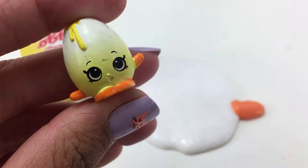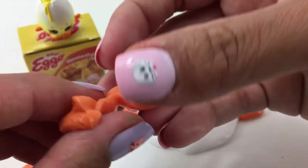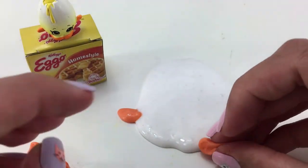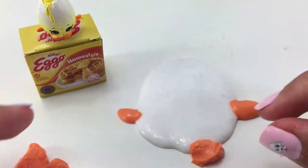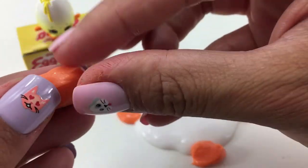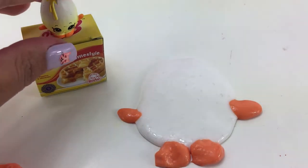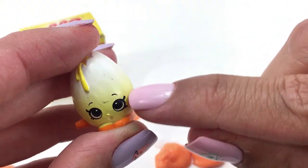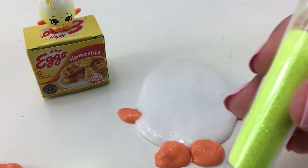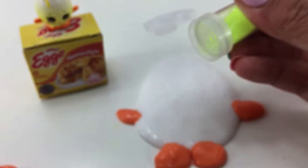That looks great. Now I'm doing the same thing for the feet — I'm pulling it apart and taking two separate pieces to make the two separate feet. Okay that actually looks really good. Googly does have that yellow coming from the bottom going up, so I am going to go ahead and get yellow glitter and try to make that illusion.